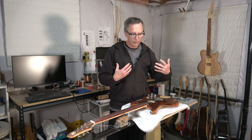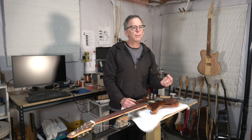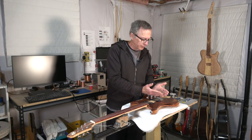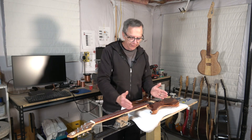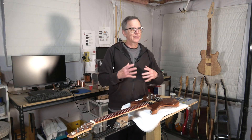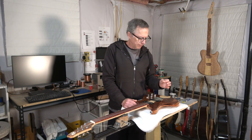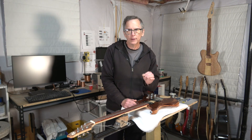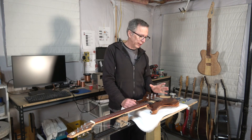Then it comes down to how well they're installed into the body of the guitar, and what's known as coupling — which is the transfer of the string's vibration to the bridge and its ability to hold the frequencies in the string rather than letting them bleed off into nothing. You'll never hear me saying that one style of bridge is better than the other, because it just comes down to the quality of the bridge and how well the installation was executed.